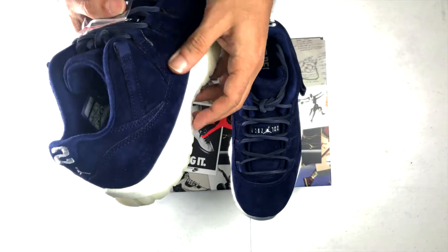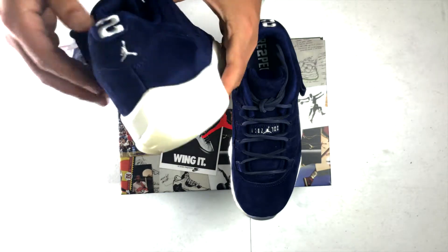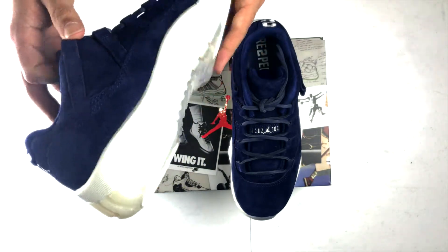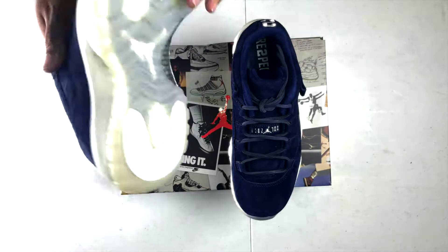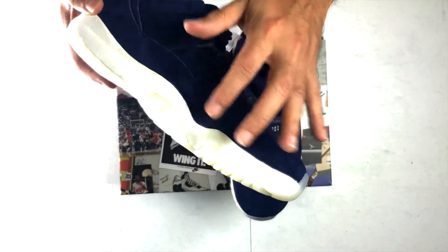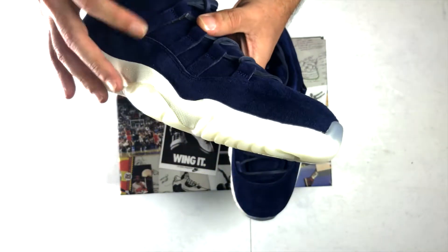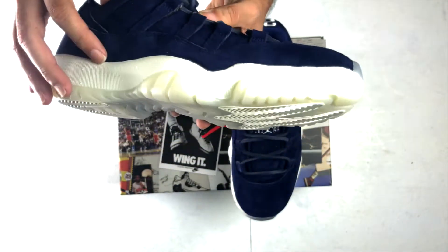I couldn't pass it up. This is the closest thing I can get to the other retro 11s. The whole upper is in that blue Yankee color suede, with a little glue action happening. I mean, it's not a perfect pair unfortunately.